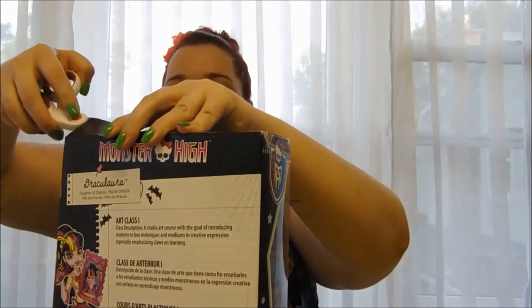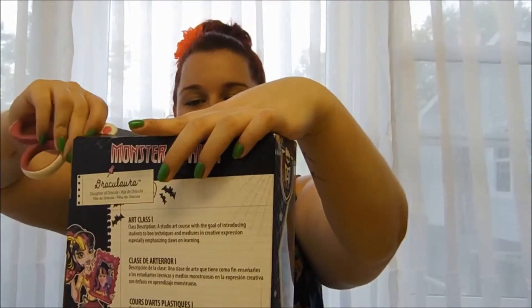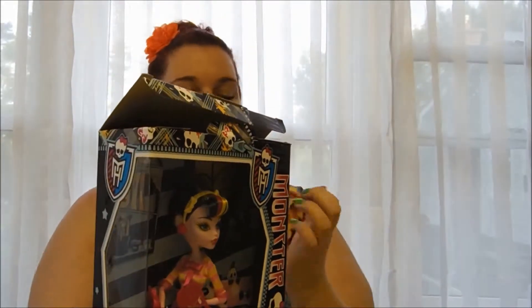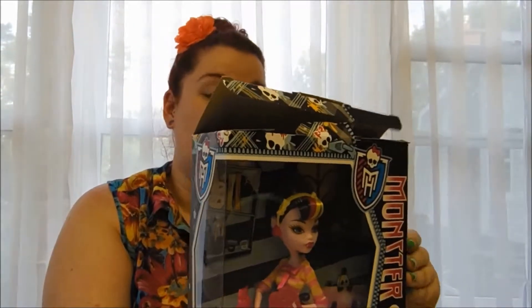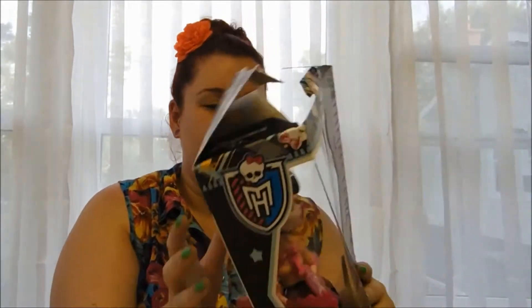I do have the other three dolls in this line already, so sometimes it's nice to complete a line like that — when you have that many, it's nice to have the complete thing. If you wanted to look at reviews of the other dolls in the line — Abby, Scalita, and Rebecca — you can check out my blog, kristinaarticulates.blogspot.ca. I did photo reviews of those before I started doing video reviews, so you can check that out. The link will be down below.